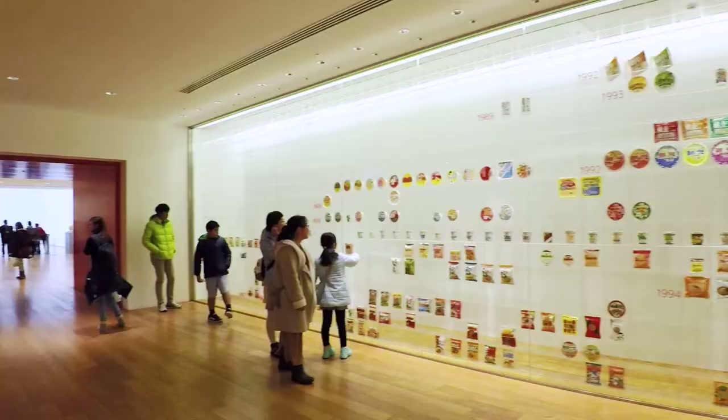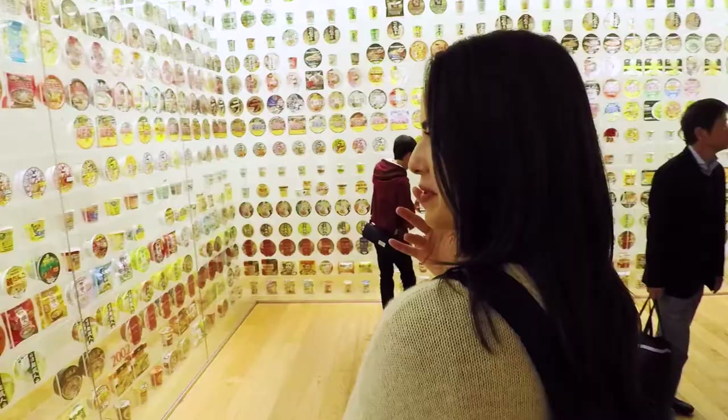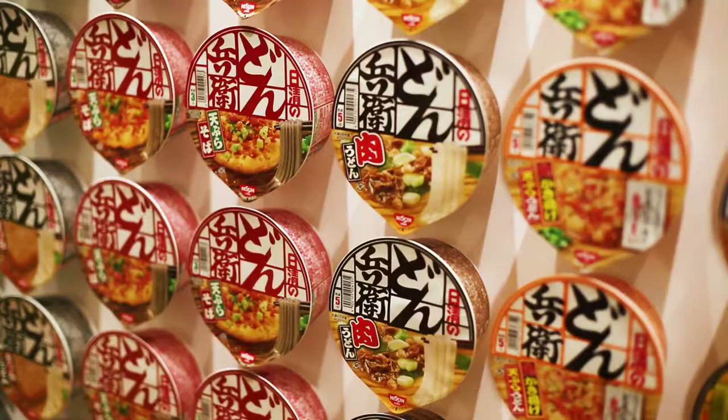I like it because they have the actual years of when it started, and you can tell that in the beginning there's not a whole lot, and then you go through the years and there's a bunch, and then they start adding different countries too, so that's pretty cool. I want a room like this — it's like the decoration of Cup Ramen everywhere.